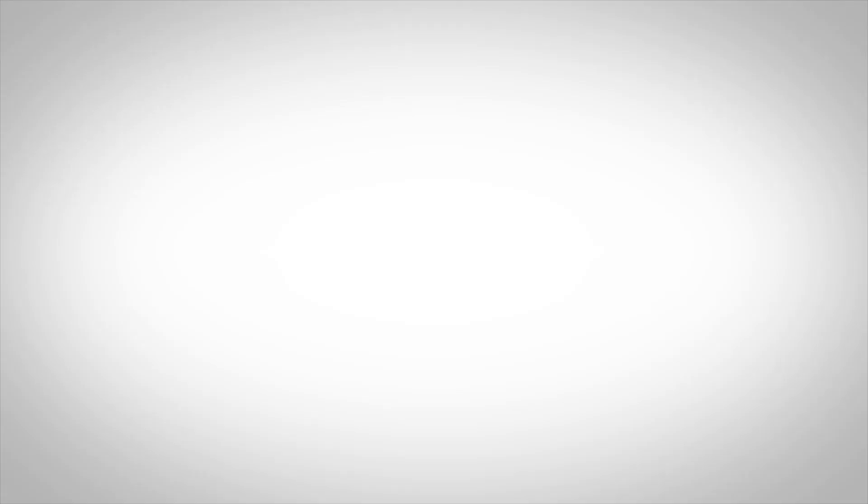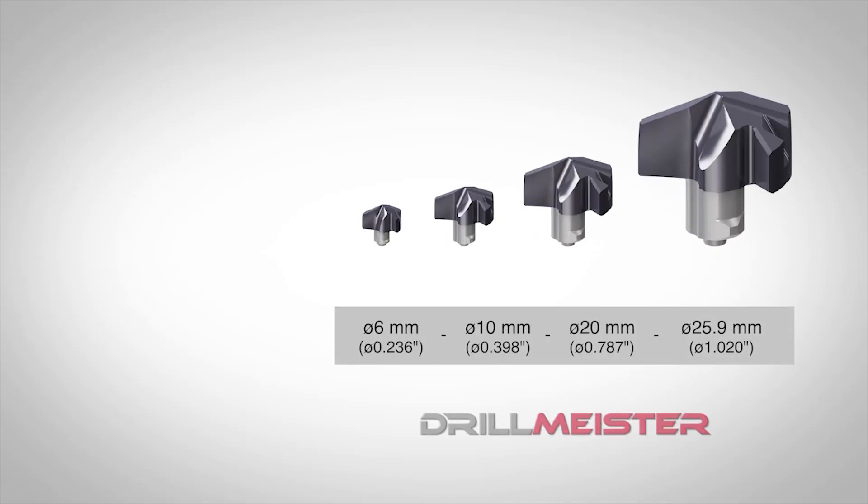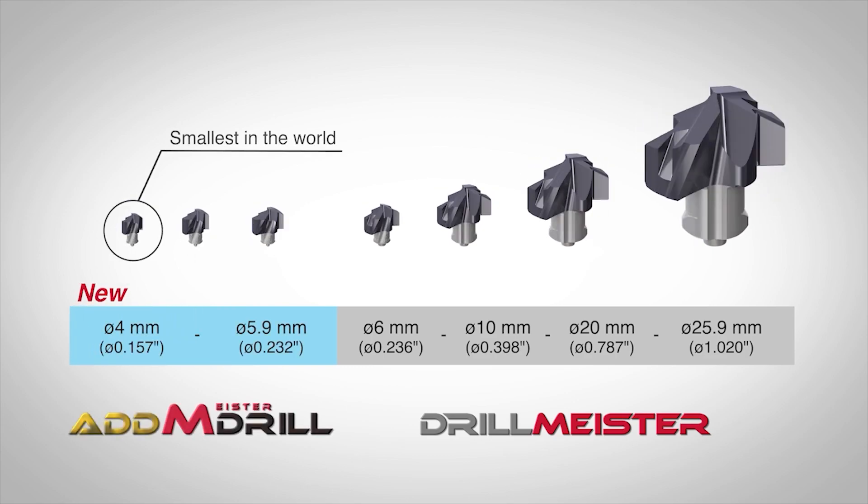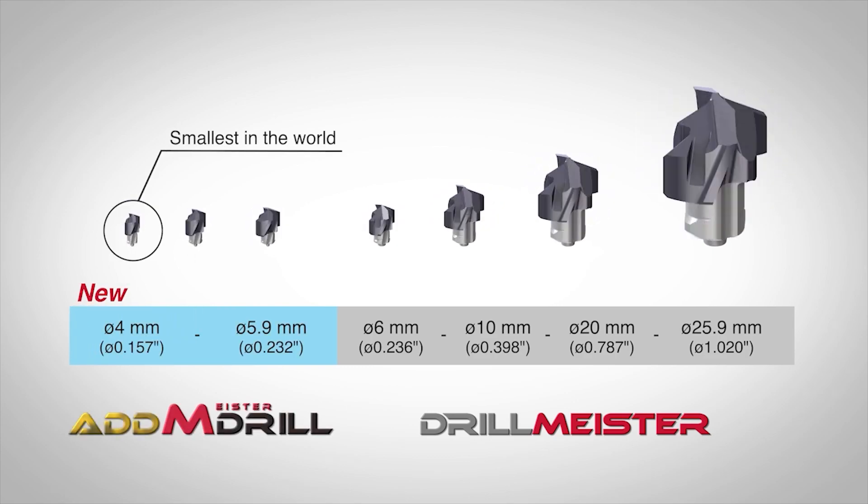How big in diameter can you get with that drill range? On the AddMeister drill we stick with half millimeter increments — so it goes 4 to 4.4, 4.5 through to 4.9, 5 through to 5.5, and 5.5 through to 5.9. The ultimate biggest size of drill in the DrillMeister range is 25.9mm.